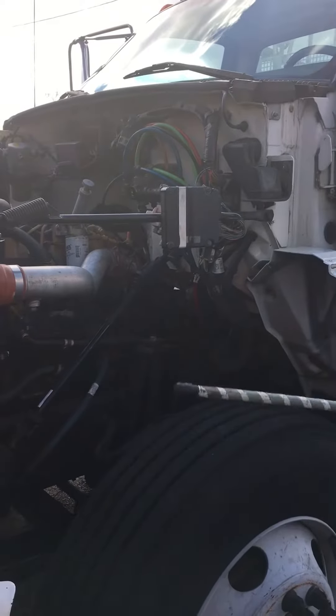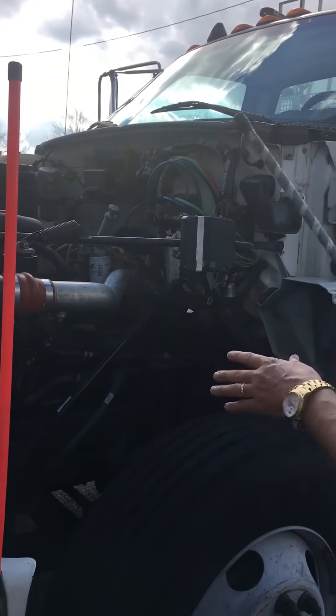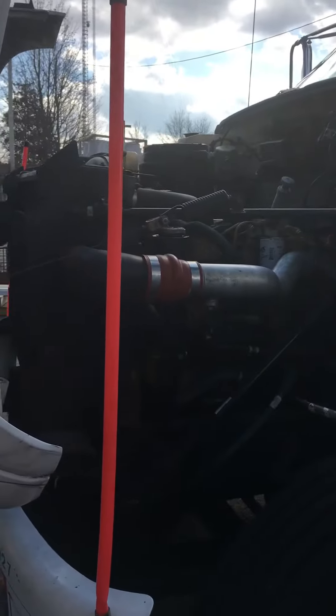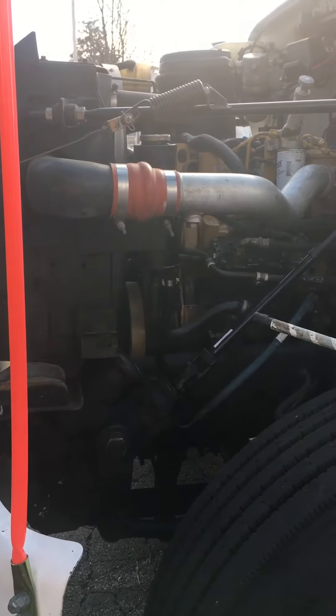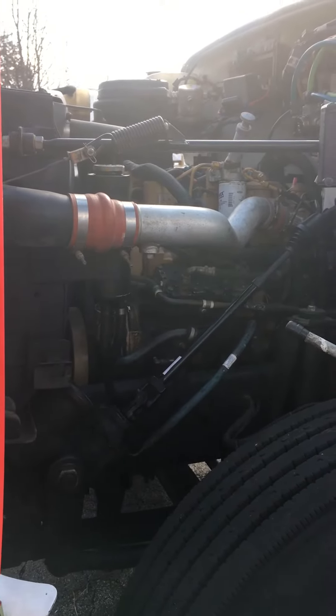This is the driver side engine compartment. We'll start with the belts — this truck has two belts. We want to make sure both are properly mounted and secure, and that they're not cracked, ripped, or frayed. You can use CRF as a memory aid for cracked, ripped, frayed.